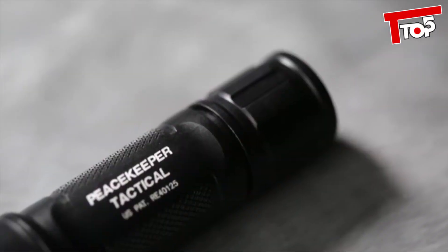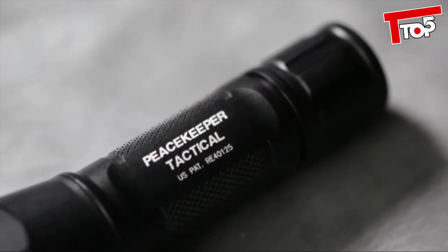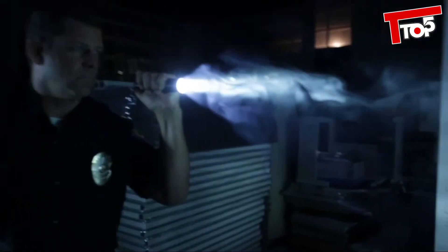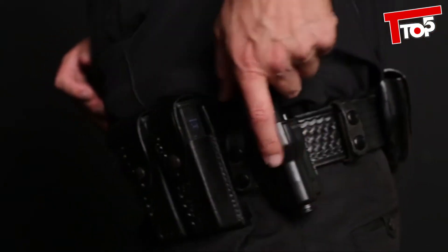Both rugged compact Peacekeeper models are constructed of lightweight but tough aerospace aluminum that's hard anodized with a mil-spec finish and O-ring sealed to protect them from the elements. Their compact neutral bodies and powerful output make them ideal for everyday carry and for use with a handgun, where simplicity of operation and positive threat identification are crucial.